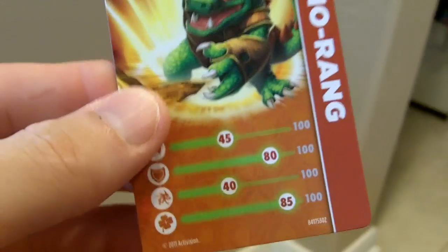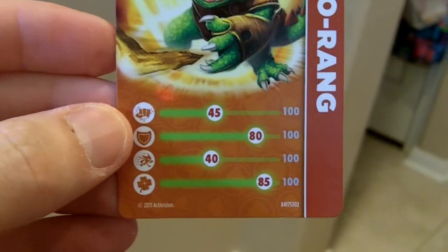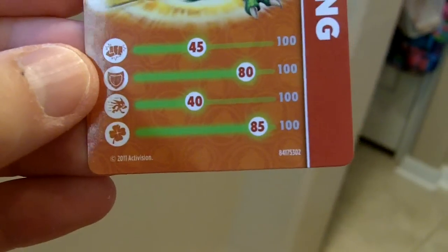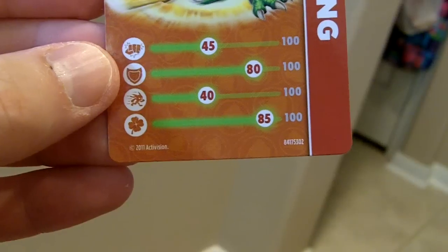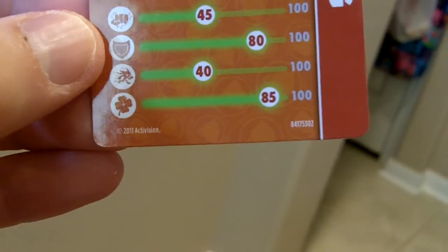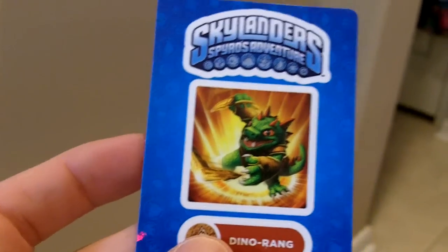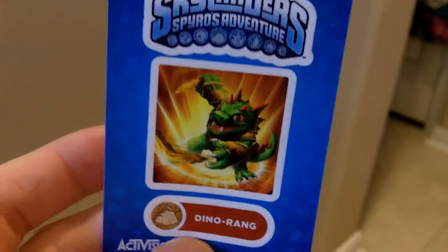A Dino Ring card. Skylanders Spyro's Adventure Dino Ring. Dino Ring card. So what are his ratings? He's got a speed rating of 40, defense of 80, fighting power of 45, and luck 85. Here we go. And then let's see his sticker. Here's his awesome sticker. Reagan's got all of his stickers collected. He puts them on different things — all his folders and some of his artwork. So you get a nice little sticker there.